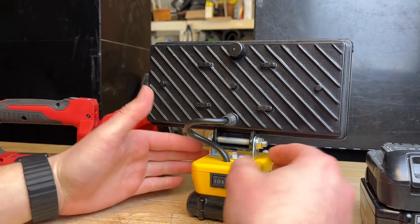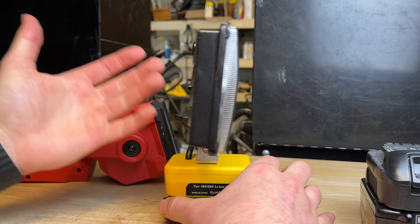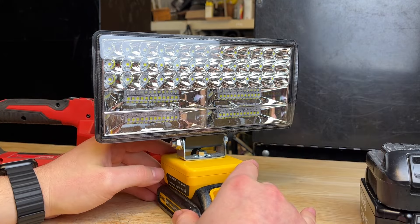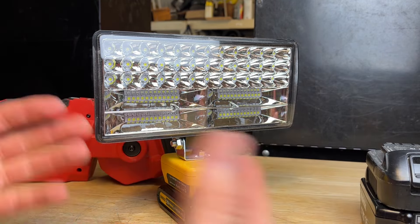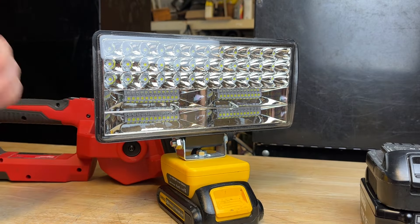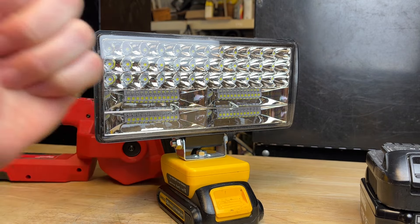It has a little bit better build quality on the Milwaukee but this switch seems fine and everything else seems fine — I don't really have any major complaints. Why wouldn't you buy one of these? These are honestly just awesome flashlights to have for lighting up someplace using batteries you already have, for really really cheap. If you want to check it out, I'll leave a link in the description — thanks for watching guys, take care and have a great day.